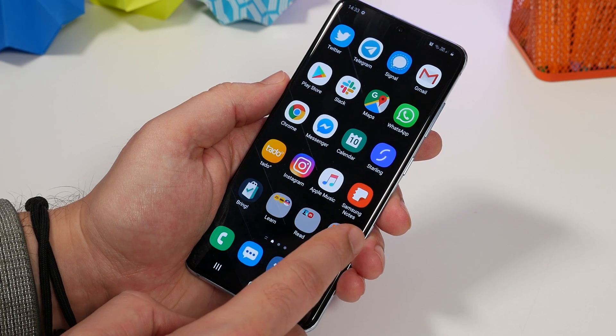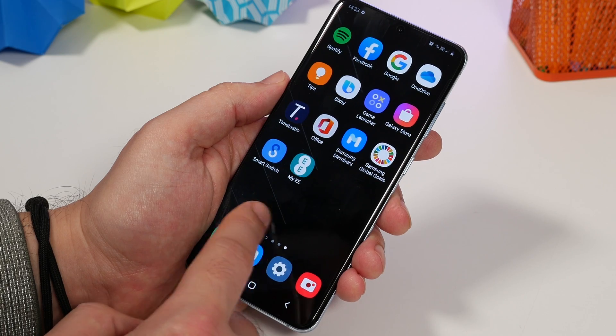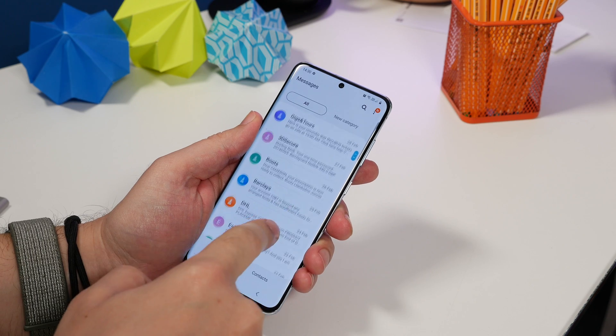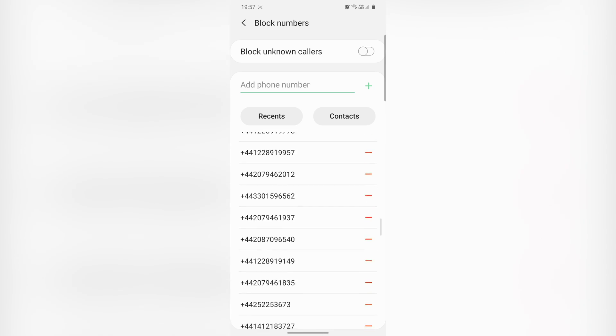Once done, the phone had pretty much all of our apps installed with many organized in the same folders, and we even had the same wallpaper set on the home and lock screen. The messages were there, contacts were there, and even blocked numbers were carried over. When we went into the Clock app, all our existing alarms from our iPhone had been transferred across as well. It is really a seamless experience — it transfers everything it can, though with some apps you'll still need to sign in manually, as it won't copy over your passwords and account details.